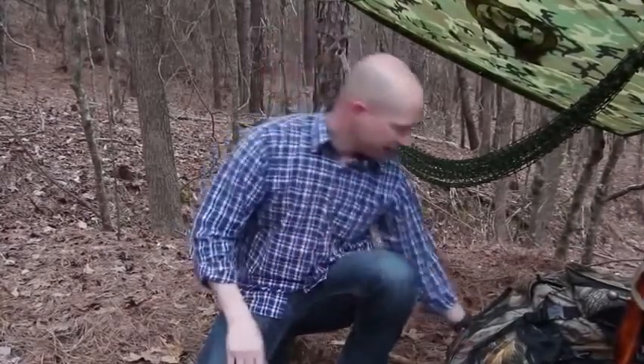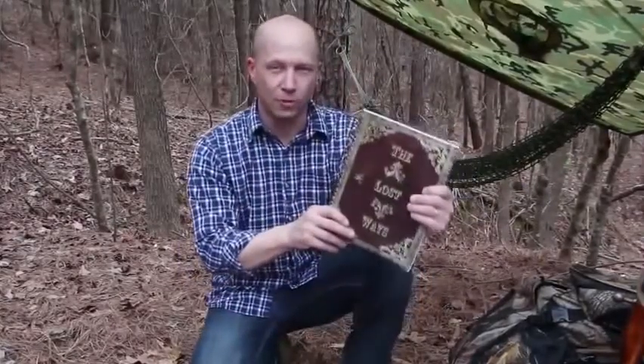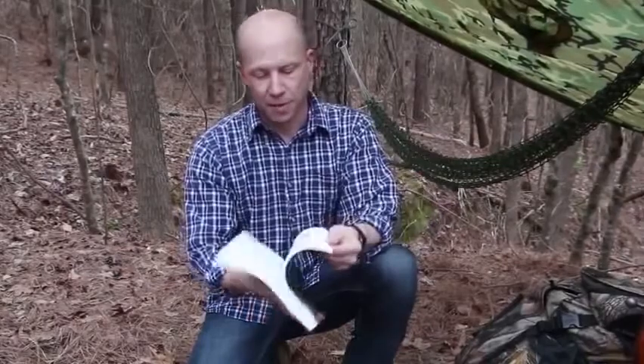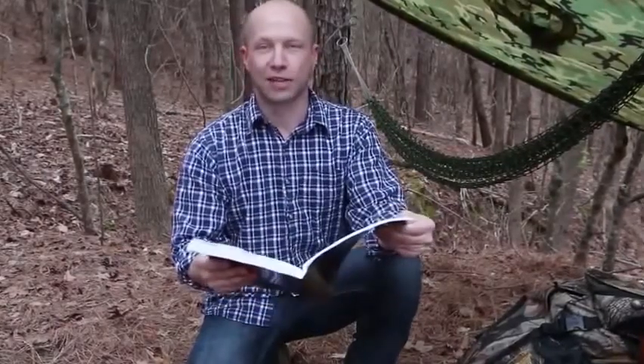Let's avert our gaze from modern survival thinking for a minute and think about how the guys who explored the west 150 years ago did it. That's exactly the kind of stuff I found in this 350-page book called The Lost Ways — probably the only survival book I've actually enjoyed reading. You won't believe the survival things we've lost to history. I found the pemmican recipe on page 48 and decided to give it a go.